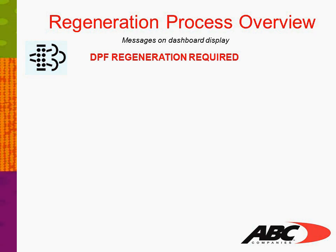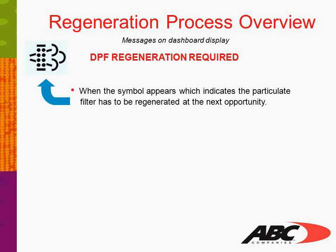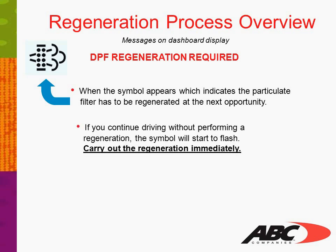While operating vehicles with EPA 07 or newer emissions, it is possible to get a message on the dash such as 'DPF Regeneration Required.' When this symbol appears, it indicates that the particulate filter has to be regenerated at the next opportunity. If you continue driving without carrying out a regeneration, the symbol will start to flash after a while. Carry out a regeneration immediately.